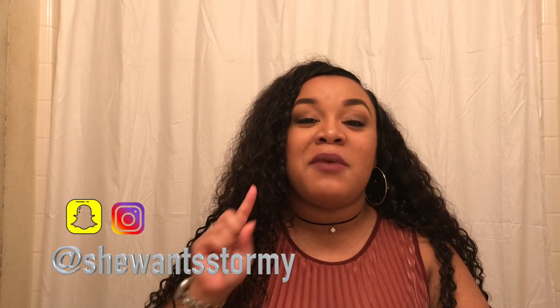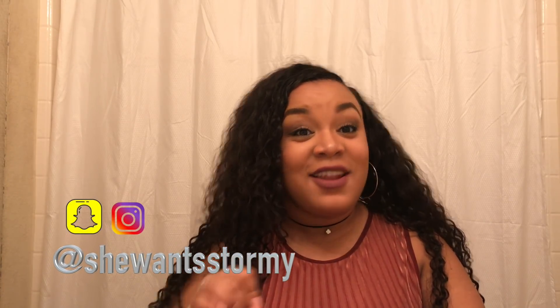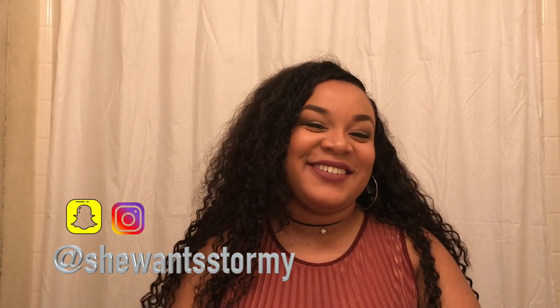I know y'all are like, 'where have you been?' I am coming back really soon — your girl is doing a comeback, but you guys gotta wait just a little bit longer. Before we hop into the video, make sure you follow me on all my social media: Instagram at ShéWantsStormy and Snapchat at ShéWantsStormy. I'll leave all that in the description box.